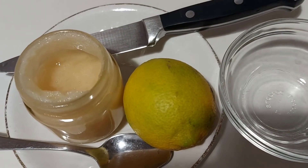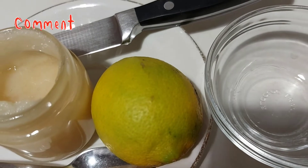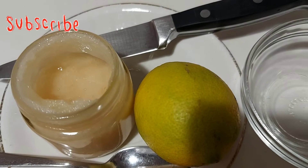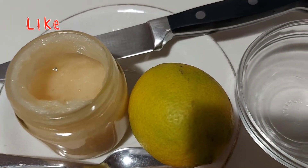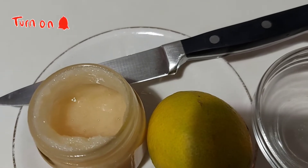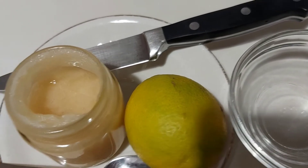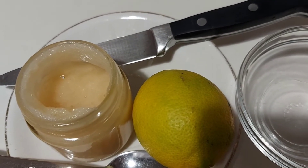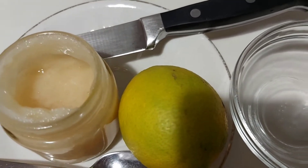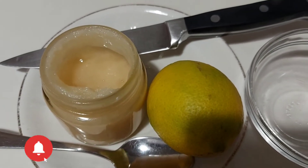For today I'll be using just two ingredients: my white honey and one lemon, though I won't be using the whole lemon. We all know the health benefits of lemon as well as honey. Lemon contains vitamin C and antioxidants, which help to fight and reduce skin damage. It's also good for those that want to lighten their skin. And honey has antioxidant and antibacterial properties. So with these two I'll be forming my face mask to make our skin more glowy and anti-aging.